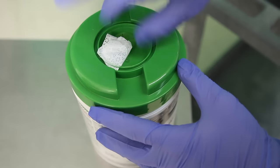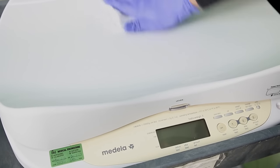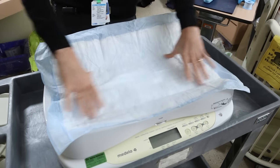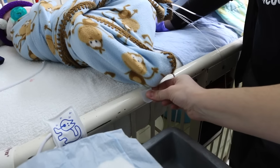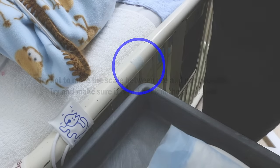The first step is preparing for the weight. Wipe down the scale with a Virox wipe to ensure it is clean. Place a blue pad on the scale. Place the scale next to the crib or isolette, but not touching it, and landmark where it is placed with a piece of tape so that you will remember the exact placement for the post weight.